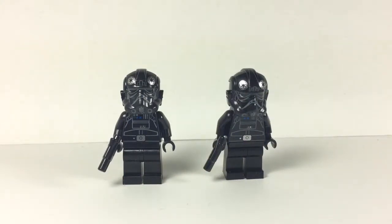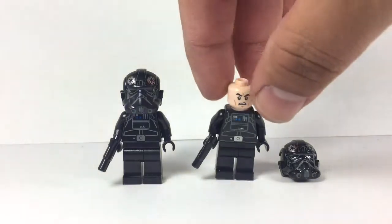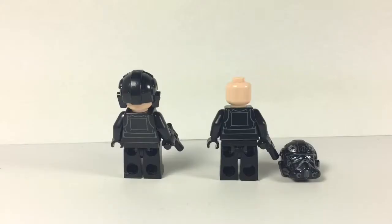Kicking off the minifigs are two identical TIE pilots here. Both have the same facial expression and some print wrapping around the back.